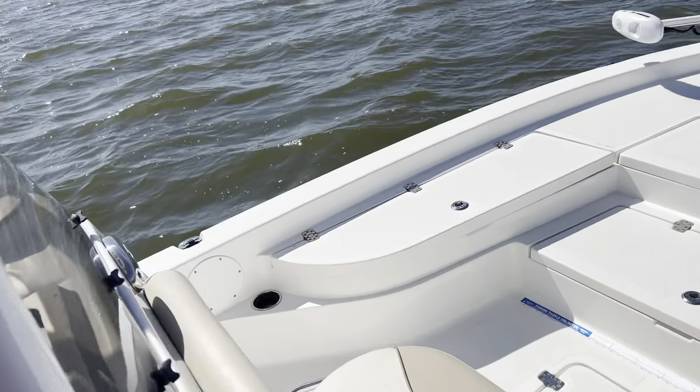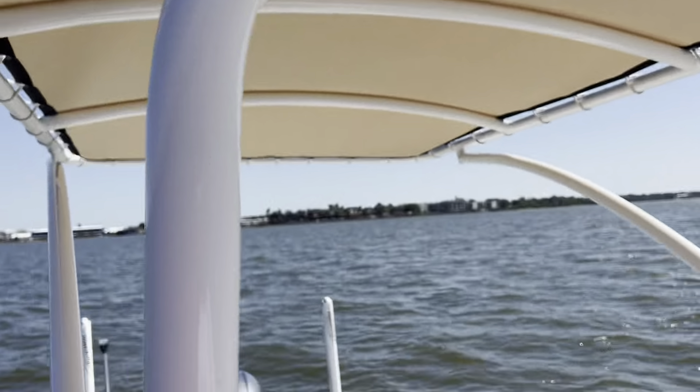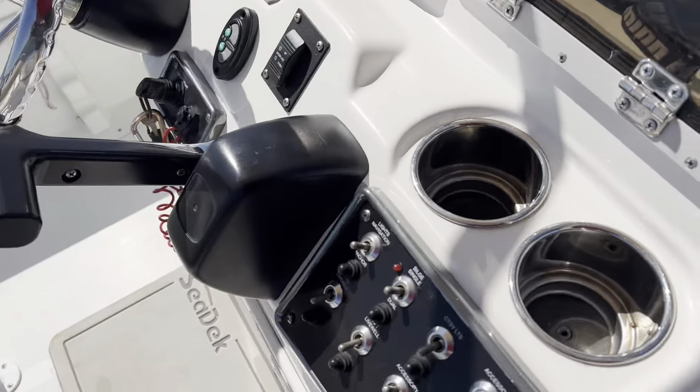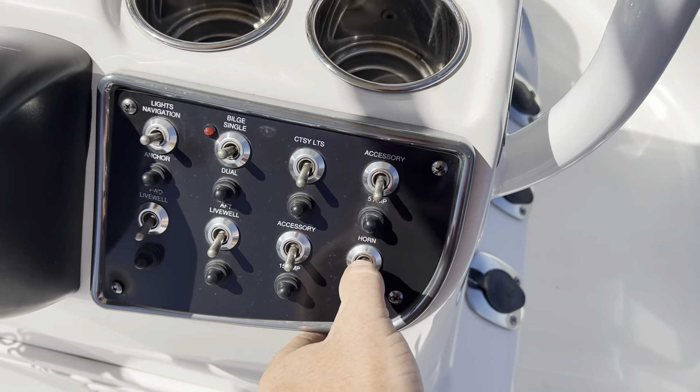The accessory switch on the bottom controls your light bar. The accessory switch up top is not linked to anything. Horn.